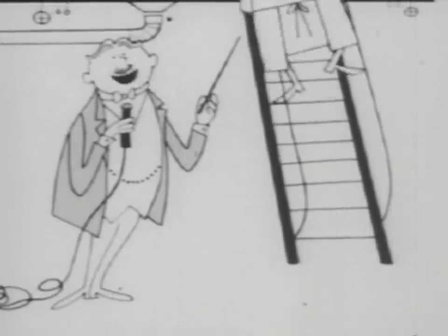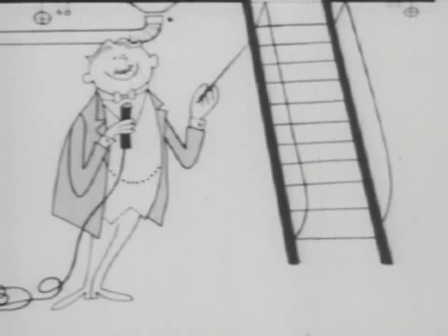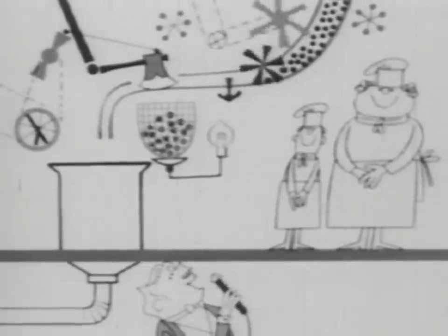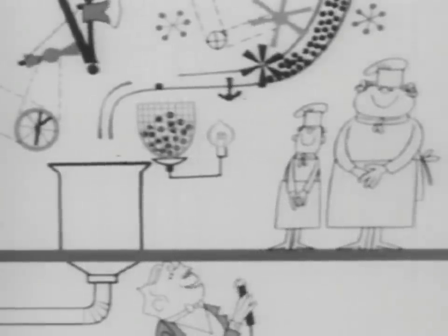The gentlemen here are going to demonstrate how we split peas for our soup, rather than crush them and lose the flavor. You notice the intricate machinery, the pea soup, the pea sorter.